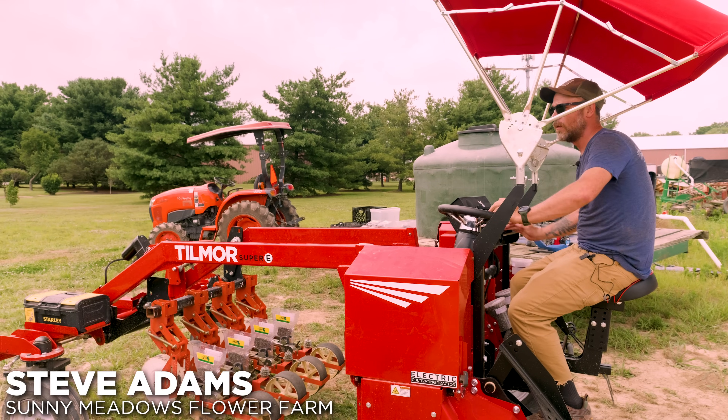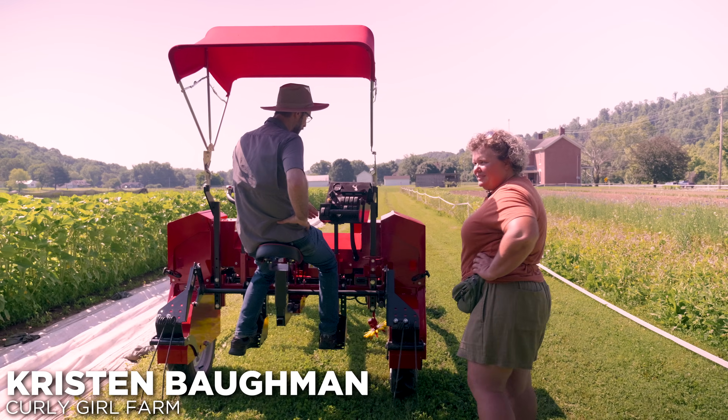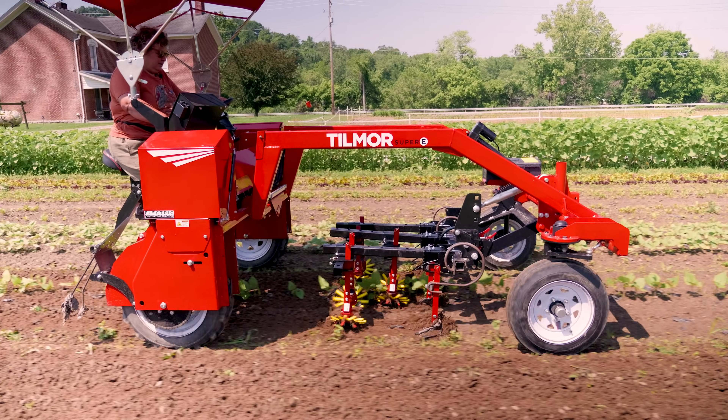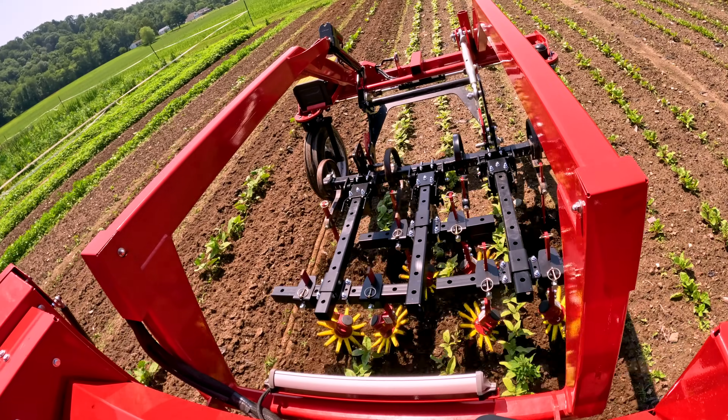This is way better than a Farmall or a G for sure. It's incredible — it makes no noise. It's just nice to be able to hear the sounds of the farm other than the roar of an engine.